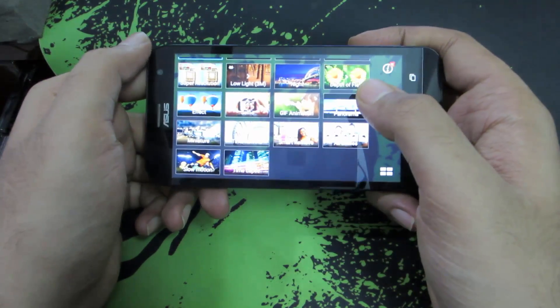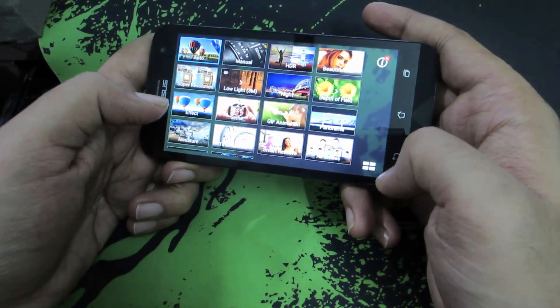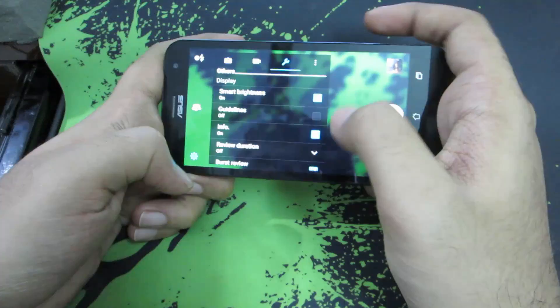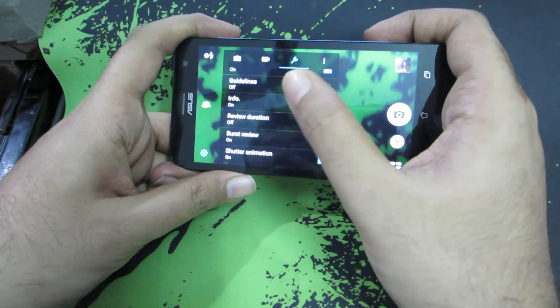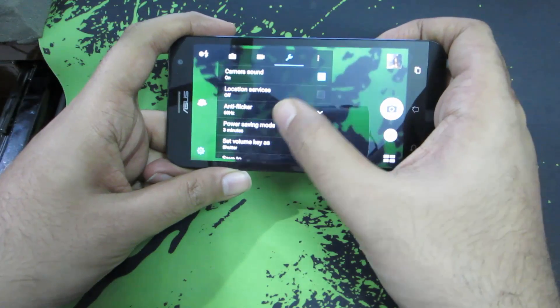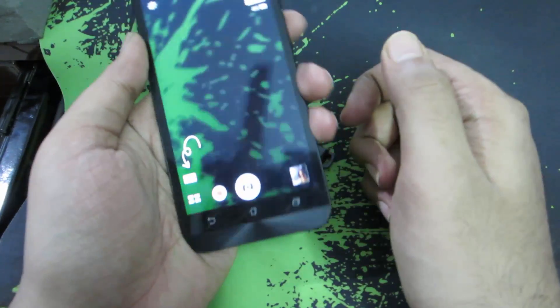In the camera, we have a lot of modes. Video-related modes like Slow Motion and Time-Lapse are at the end. You also have a lot of customization options in the camera settings, including the ability to change the default storage location for your images and videos — whether it's internal storage or external storage.